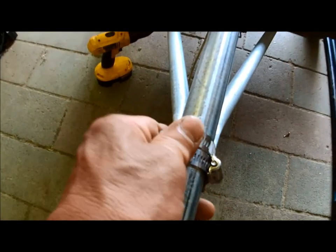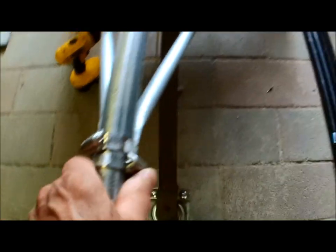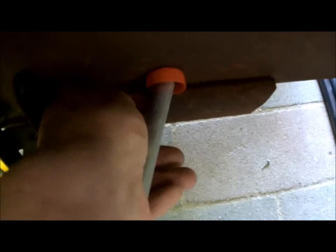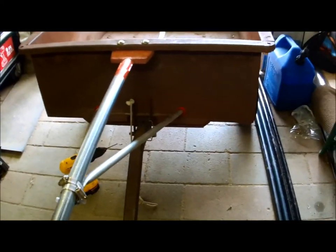Tighten those clamps as tight as you can get them — they'll loosen up as these pipes start squeezing together, and I've got a quarter inch sticking out. Put them about eight inches away from the center on both sides, then mark them, drill a hole through them, and screw them to that bottom lip.